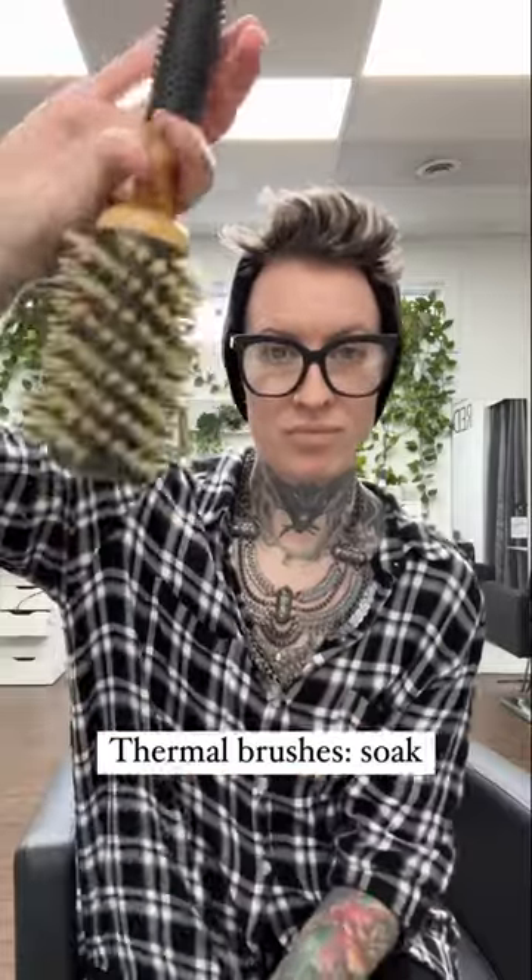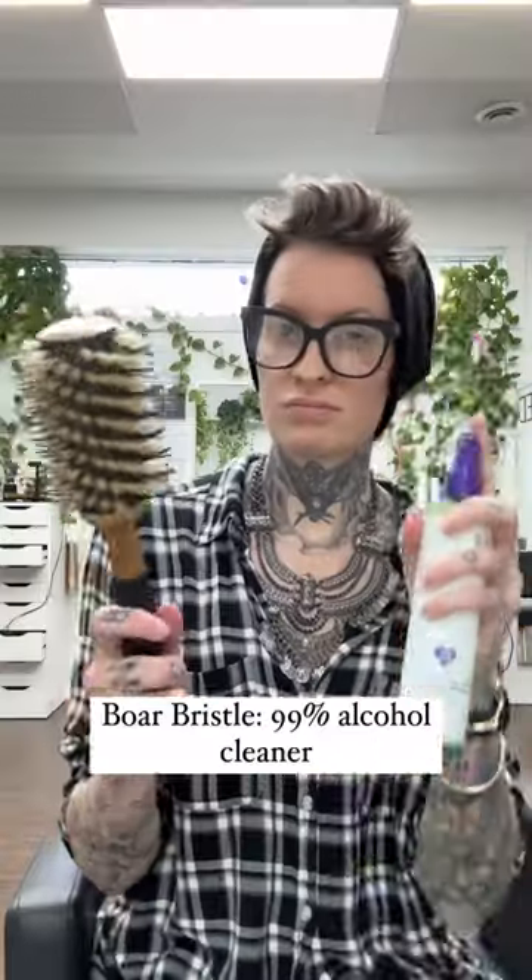Your boar bristle brush is a natural bristle, so you'll have to sanitize and clean those a little bit differently. The fastest, most sanitary way is 99% alcohol — you want to spray and saturate the entire brush.